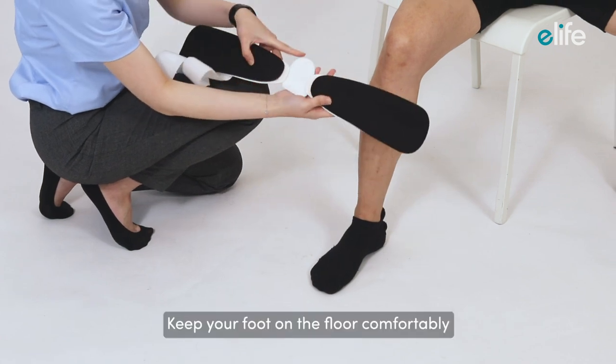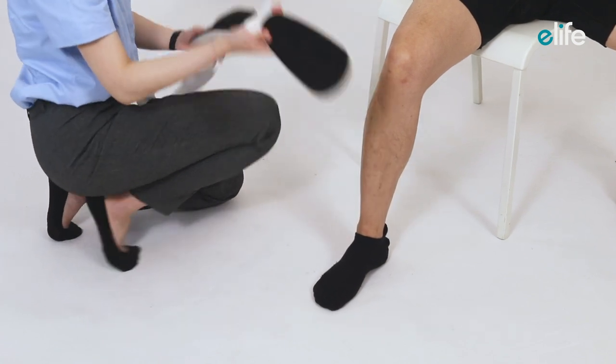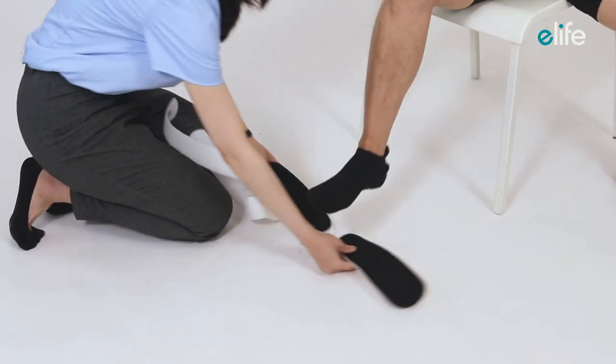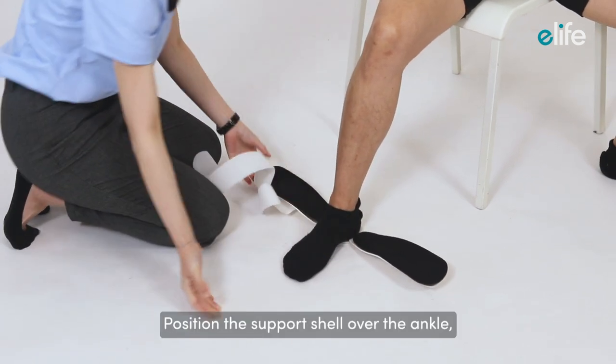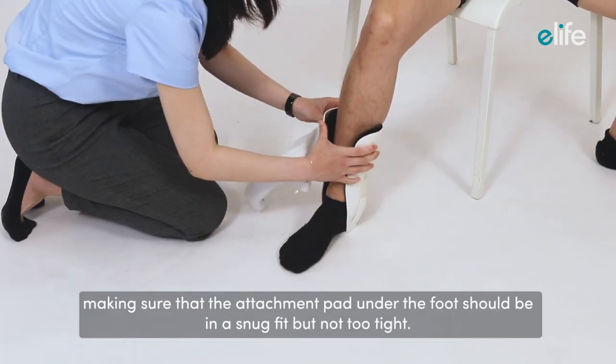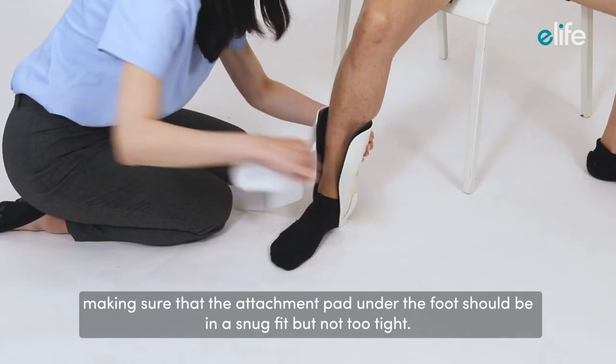Keep your foot on the floor comfortably and place your heel on the bottom of the stirrup ankle brace. Position the support shell over the ankle, making sure that the attachment pad under the foot should be in a snug fit, but not too tight.